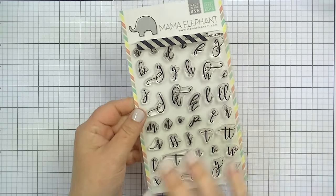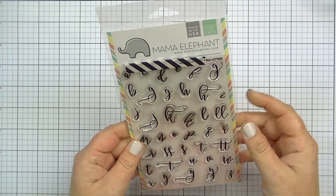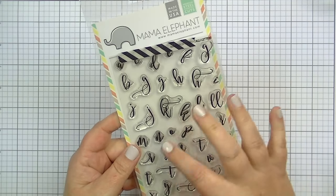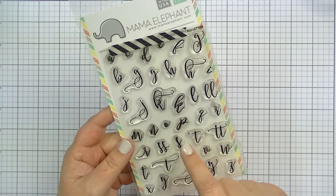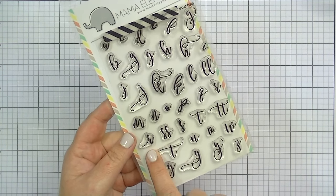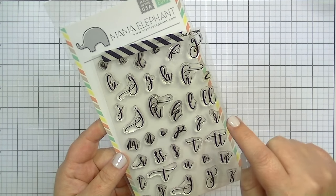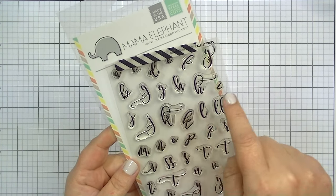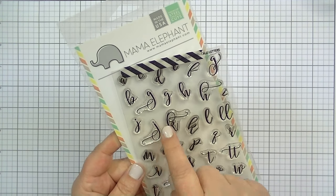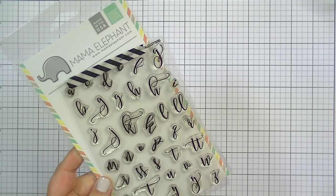Starting with everyday stamps — the first set is from Mama Elephant. I might have already shown this one; I just grouped them all together. It's called Cali Letters. It makes these scripty, like handwriting-style letters. It has some really cool features like a double S, double T, and then it has an R — if you're starting a word with R it has the loop, and a plain R for the middle of a word. It has a couple of different variations on some letters like the J's.